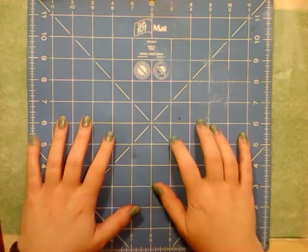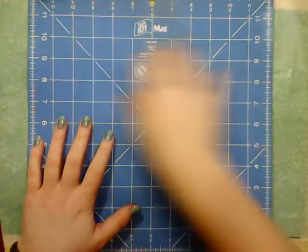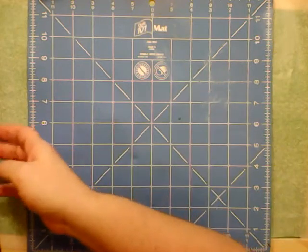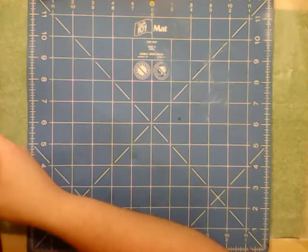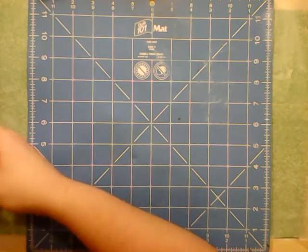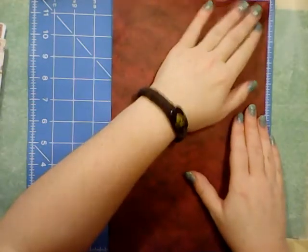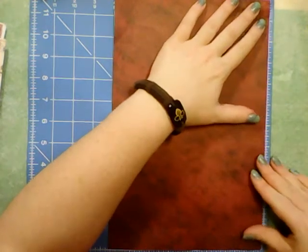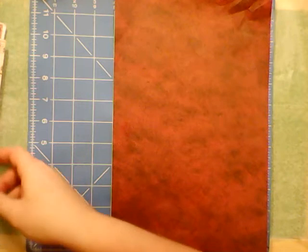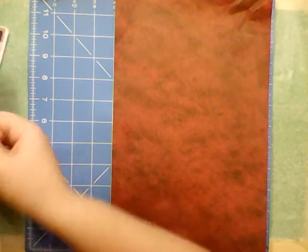I'm going to be using this cutting mat, and it happens to be 12 by 12, so it's the perfect thing to line my papers up to. I'm going to start by grabbing something to begin with — I think it's going to be this red one. I like starting off with a large sheet and then building out from it, so I'm just going to line it up to one side of my cutting mat.